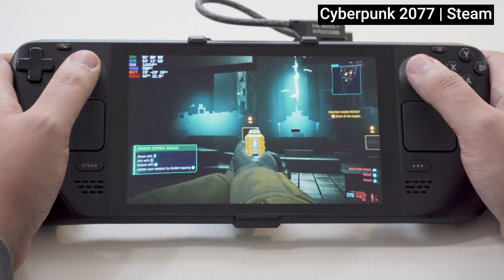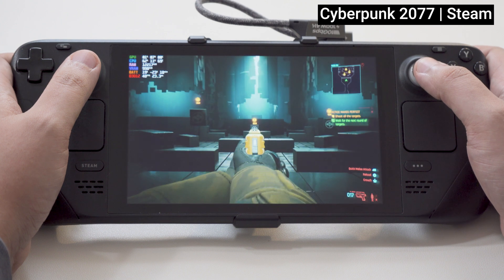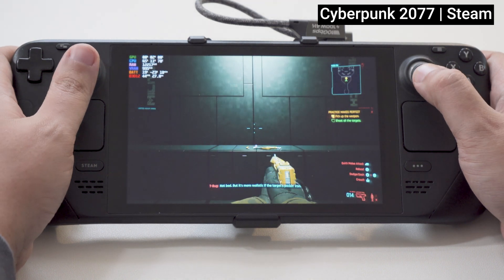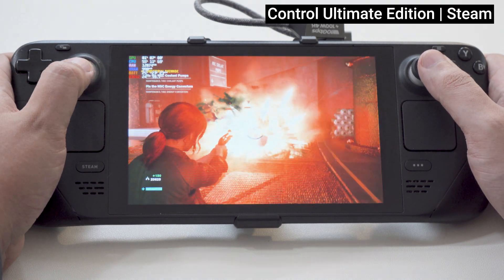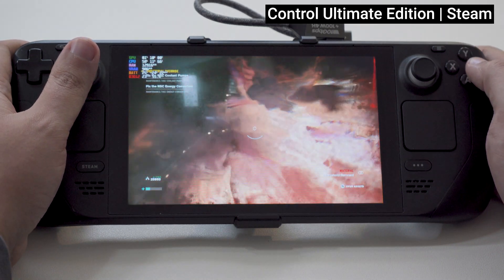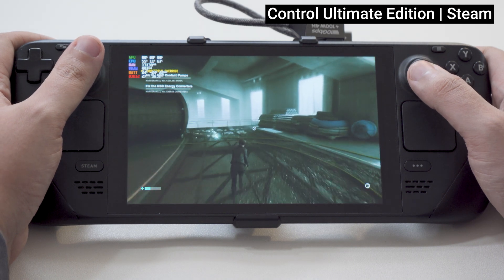Luckily, despite all that, performance feels unexpectedly good, even while pushing the system a bit. Going in, I figured the number of optimizations baked into SteamOS made it the lightest weight, most performant gaming option for this device — yet that hasn't been the case in my testing. Games like Cyberpunk 2077 and Control felt almost identical to play between operating systems while targeting a 12-watt TDP and medium preset settings at 800p. Linux may have had a slight edge due to a little more frame rate consistency without additional tweaks, but neither play session felt dramatically different.